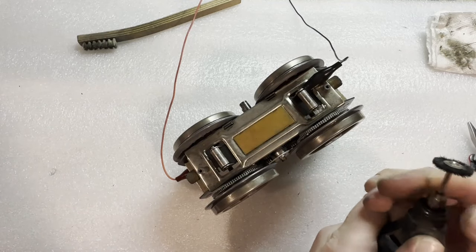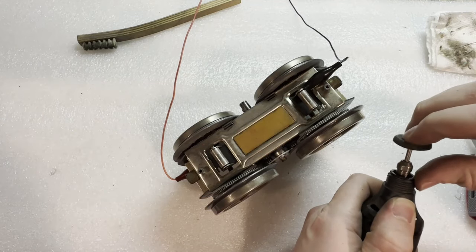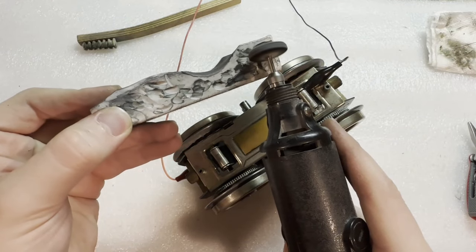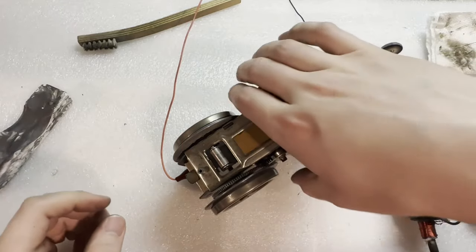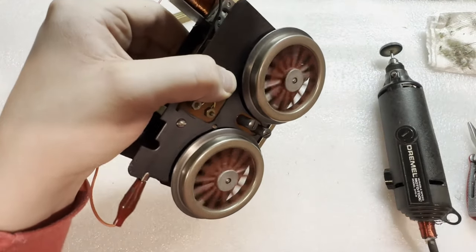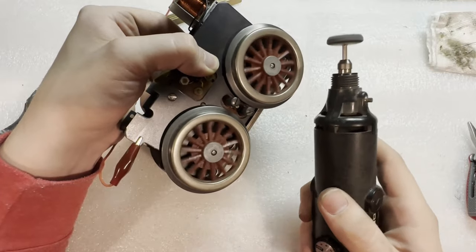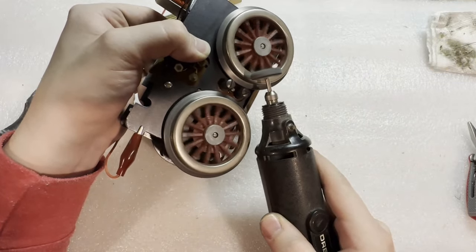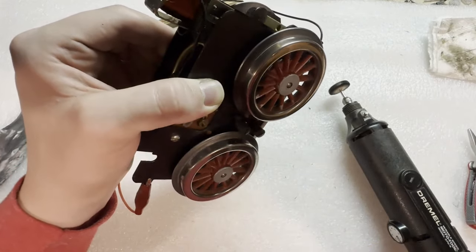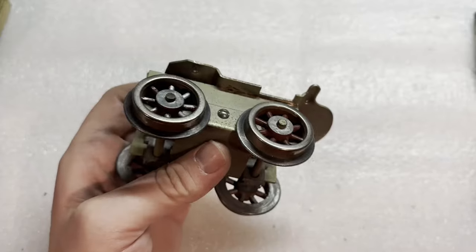Now to do the buffing, I'll just put my buffing wheel into the Dremel and get some fresh compound on there. I'll let the motors do the work. That's getting a nice mirror polish on it - it's more what I expect to see on the real Lionel trains.